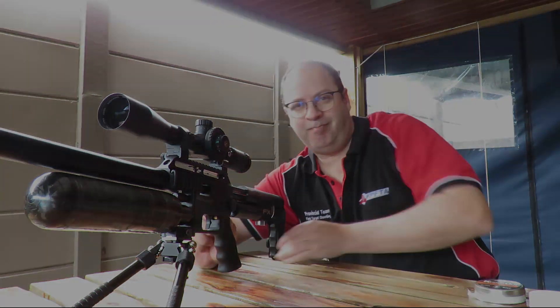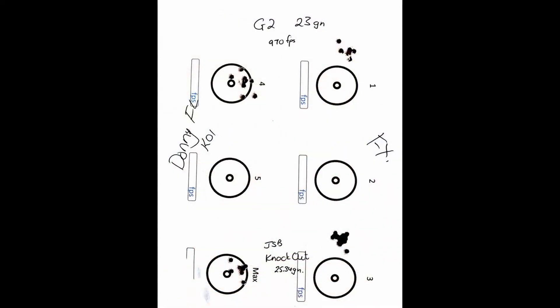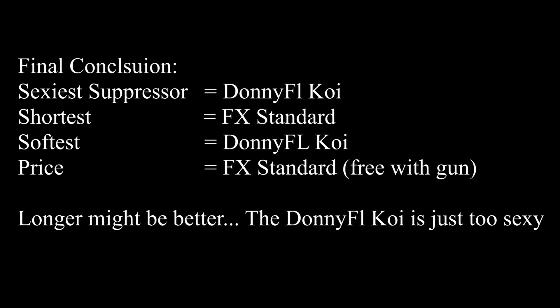The slugs produced exactly the same results as the pellets — the FX shoots a lot higher, but quite interesting, better groupings with the slugs than with the pellets on the FX versus the Donny FL. That relates back to harmonics, and I'll have to go and retune the gun to get the best harmonics with the slugs as well. It will also force me to go back to all my previous testing, redo the harmonics, and double check what the Donny FL is going to do. If you like this video please like, subscribe, and come back for more — see you guys again.